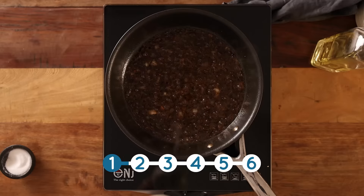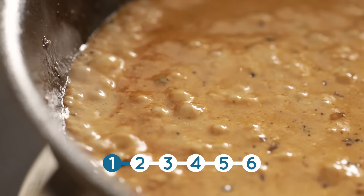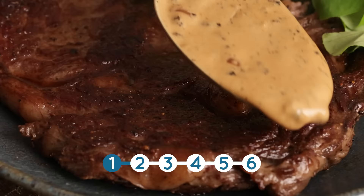Then we add in 120 ml or half a cup of double or heavy cream. Stir in the cream and bring back to a simmer, then turn off the heat and serve over that lovely steak.